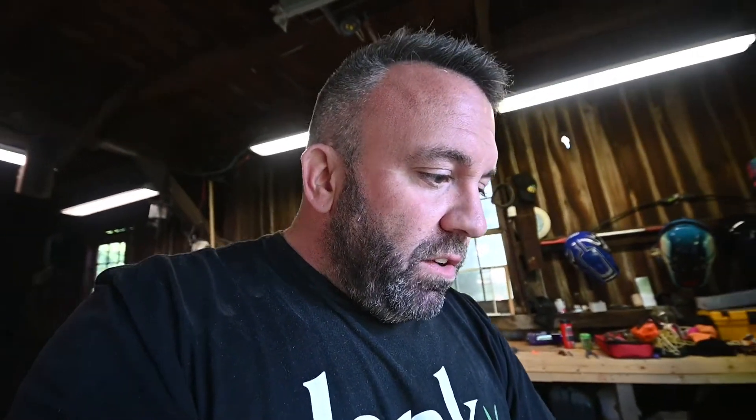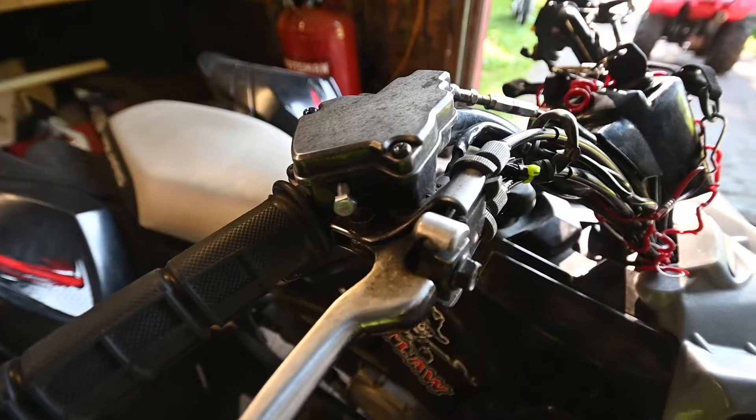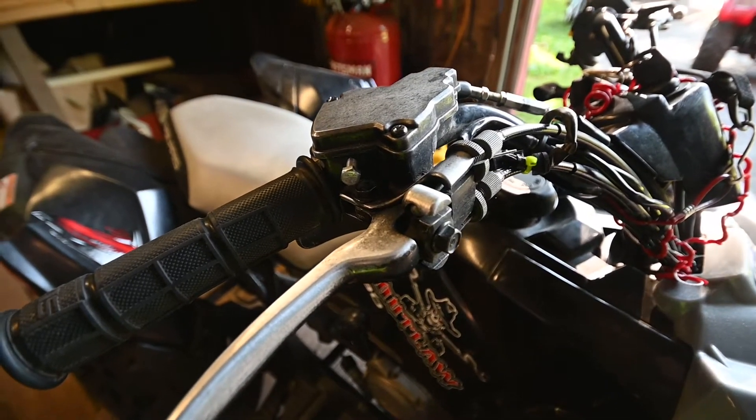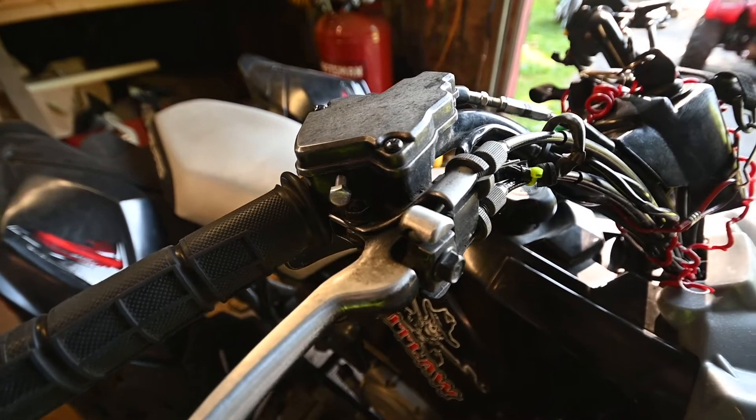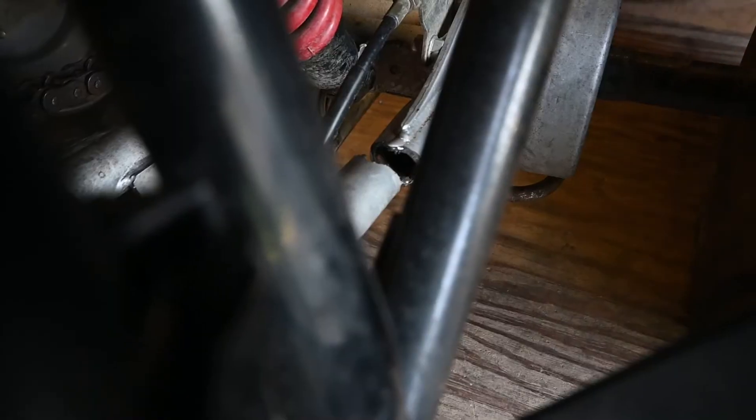Kyle did a cool cleanup and got rid of the little sensor that retards the throttle in the first half inch of travel, so you don't get that slapping that new riders tend to do. For the most part this is a pretty clean machine and we're gonna get into it.